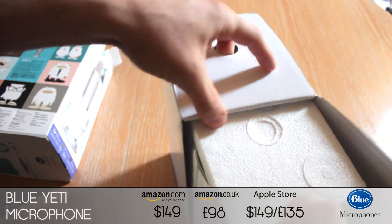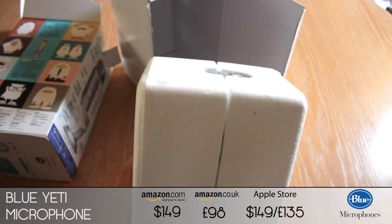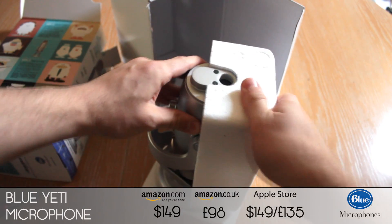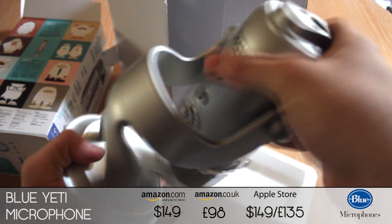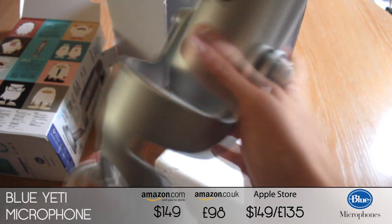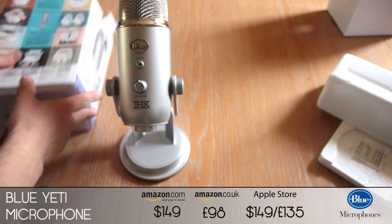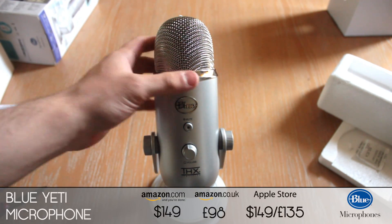This thing is really heavy to use — I think I've actually got it upside down. So here is the Blue Yeti, and as you can tell it is a really large microphone. Just from the weight of it, the actual microphone itself is about two pounds, which is about a kilogram, and as you can see it's got this lovely gorgeous silver finish.